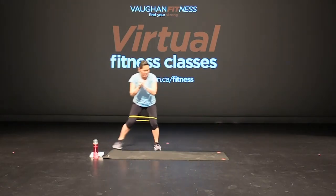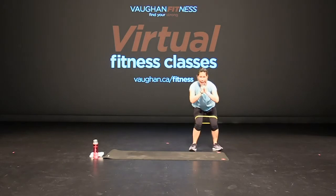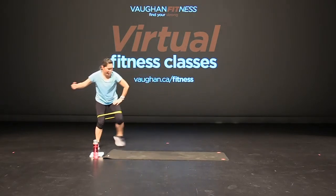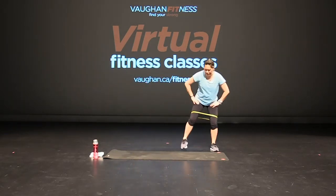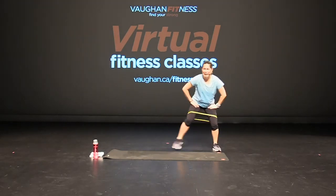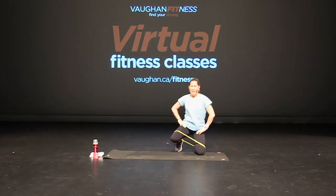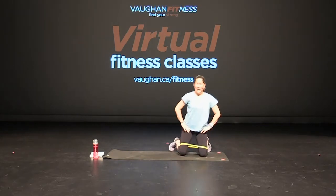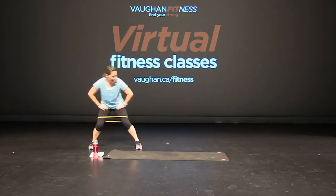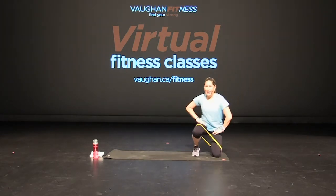We're going to continue this — step. Now at the end of the mat you are going to go down, down, up, up. Again — down, down, up, up. Side, and back. Here we go — down, down, up, up. Down, down, up, up. Down, down, up, up. And back. Good. Ready? 3-0. Down and up — down, down, up, up. And back again. Go. Last time — here we go. Down, down, up, up. And down, down, up, up.